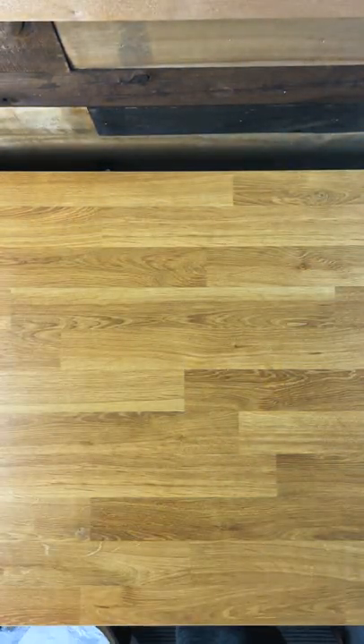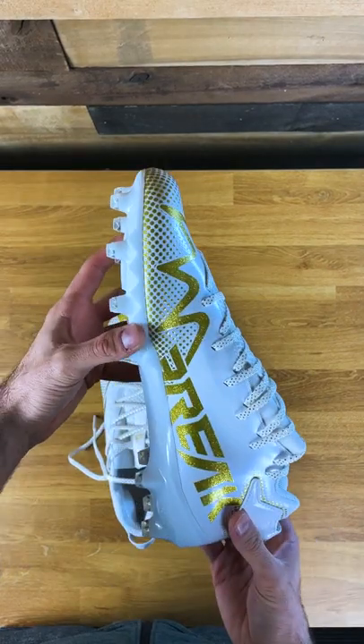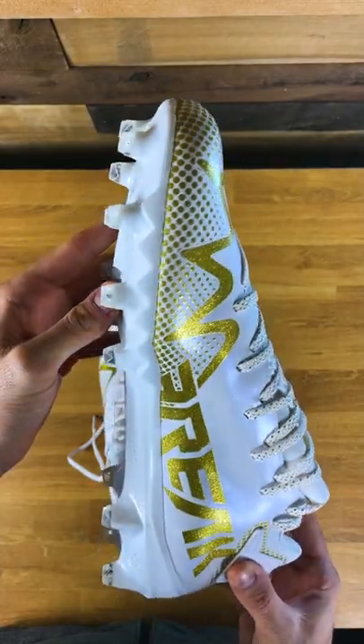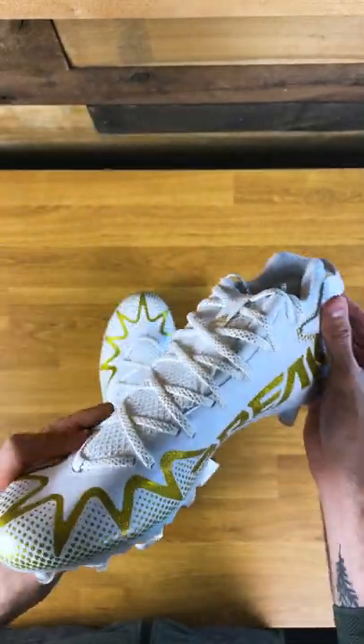It kind of built off the old lacing style. Let's get that box out of here and take a look at these cleats. The side is super shiny — got the white and gold. Same traction plate from last year, nothing really new there. Just some sharp studs.